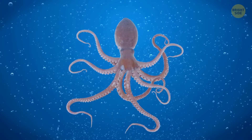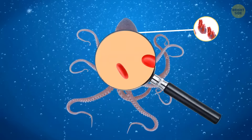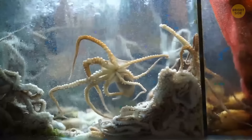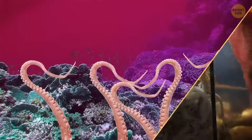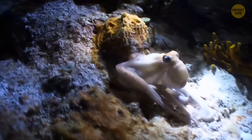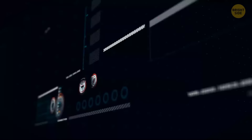Octopuses have three hearts: two pump blood to the gills, while the bigger heart circulates blood to the rest of their body. They also have nine brains — there's the large central one, plus each of their eight arms has a mini-brain of its own, which is why they can act independently. The central brain only needs to send a higher-level signal to the arm, like 'move to that nearby crevice — there might be a crab hiding inside.' In the case of humans, the brain guides and controls each movement. With an octopus, arms act almost independently. An octopus also tastes and feels with the suction cups on its arms. Since their arms are so independent, an octopus doesn't actually know where they are unless it sees them.